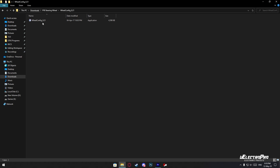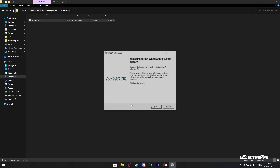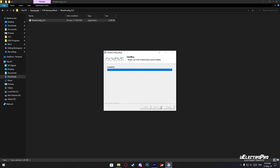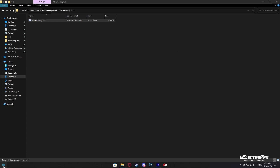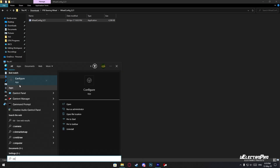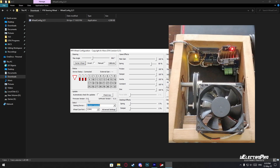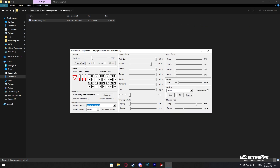To install the wheel config software, run it as administrator. After the installation, connect the steering wheel to the computer and open the configure software, where we will perform all the configuration settings. Here, select the gaming device and port number. If you see firmware version 0.0, then simply turn off the toggle switch on the steering wheel. After the firmware is detected, turn on the switch. You can also use this switch to center the wheel.